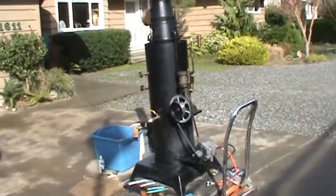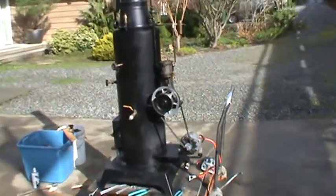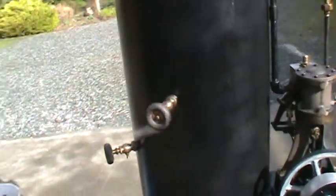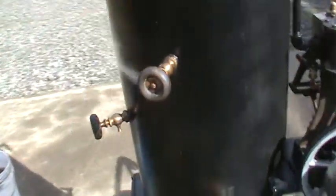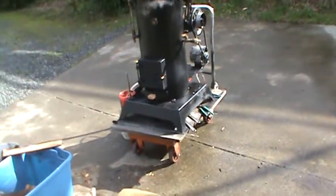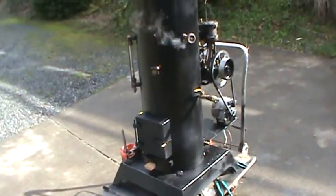So that's about it. It's running really good. This one leaks a little bit, but it's not a big deal. A little steam coming out of there is good — ventilates the boiler a little bit. And I can't think of anything else. If I do, I'll add it to the video.